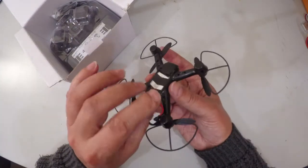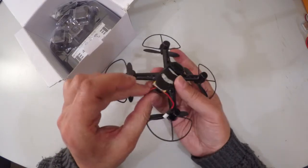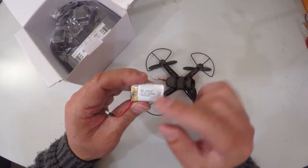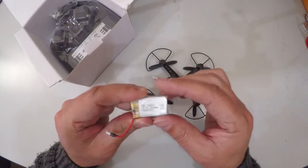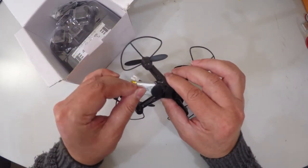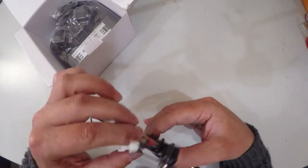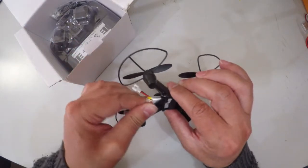It comes already with a battery in the bay. I actually have extra batteries and you can order additional batteries. The battery is a single cell 3.7 volt 300 milliamp battery, and the reported flight times are anything from 6 minutes to 8 minutes. So you can order additional batteries.